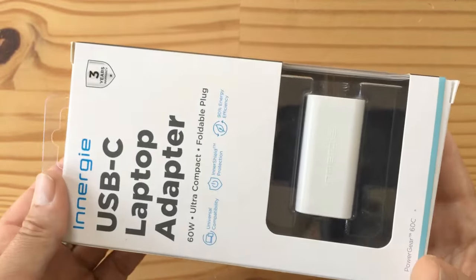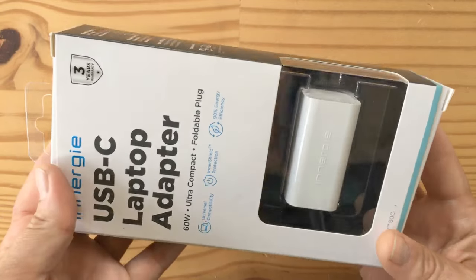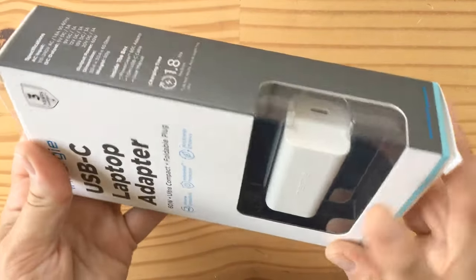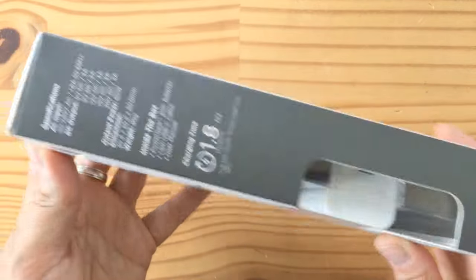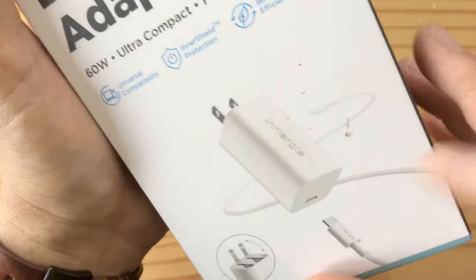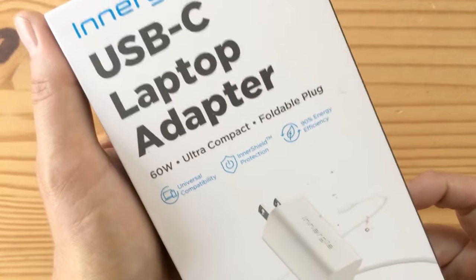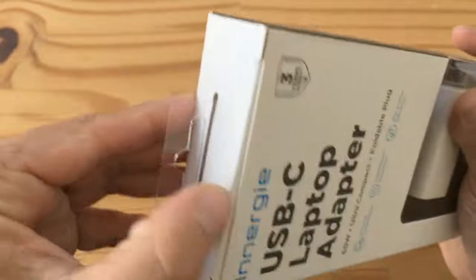I have a Dell Inspiron 13 two-in-one I'm going to try charging with this, and I'll also charge my MacBook and let you know how it works out. This is what the back looks like — you can see it's just a slightly bigger version of the Apple one, but 60 freaking watts. That's what got me excited when I saw Lewis doing the unboxing on Unbox Therapy.